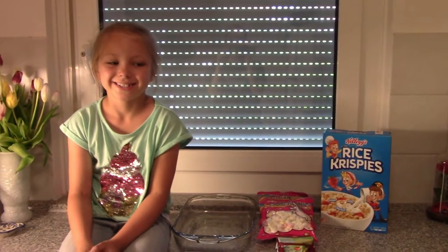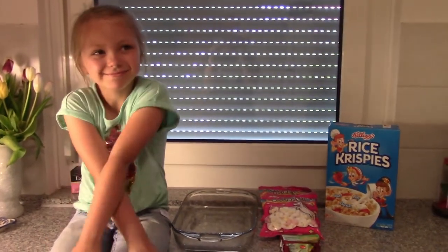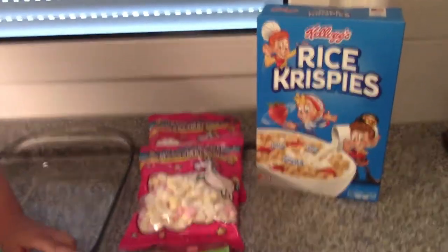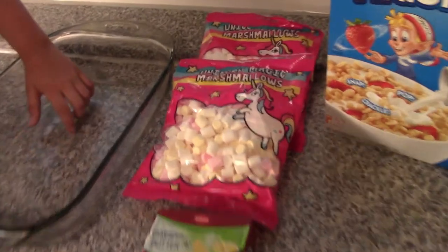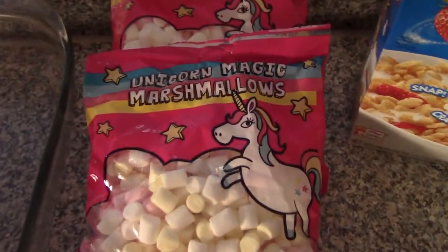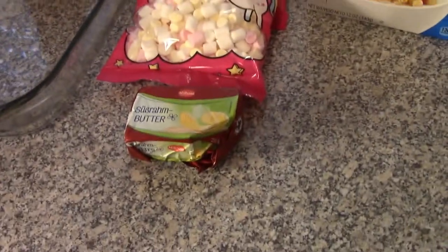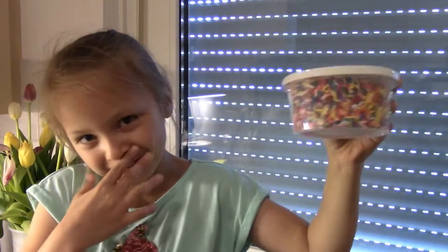Hi guys, welcome back to Mac Five! Today we are going to be making unicorn treats — basically rice krispie treats, but we have some unicorn magic marshmallows. We're going to be using rice krispies, some butter, and then we are going to put icing on top and some delicious sprinkles!